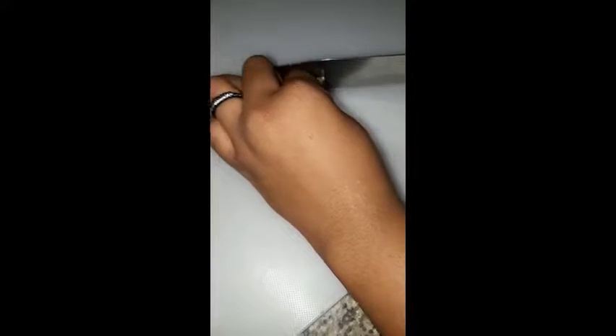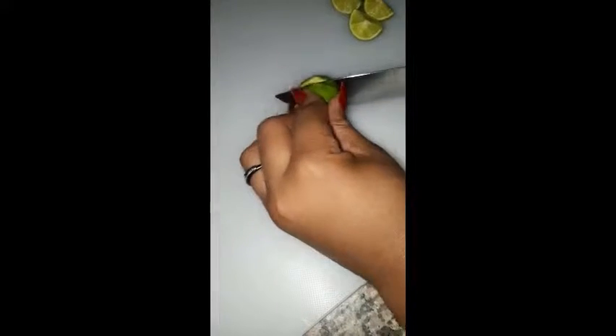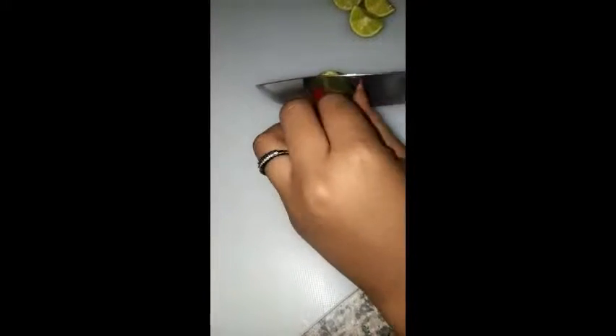I wasn't able to get lemon, but you can use whichever one you prefer or are able to get. I'm going to be chopping the lime into not-so-big, not-so-small slices right here.